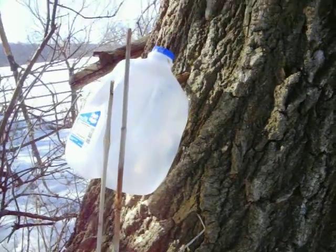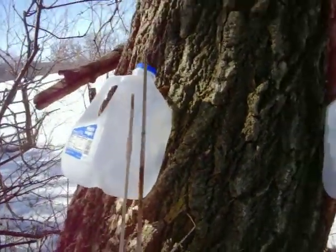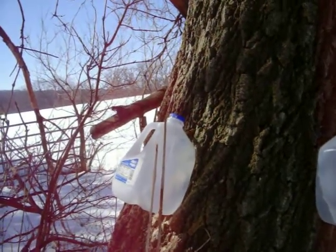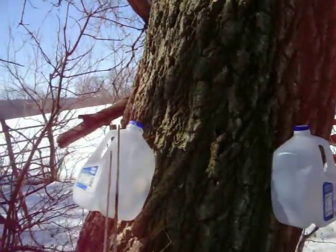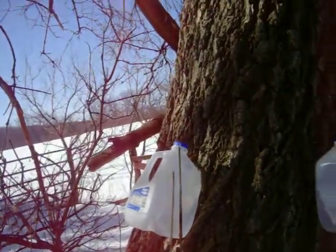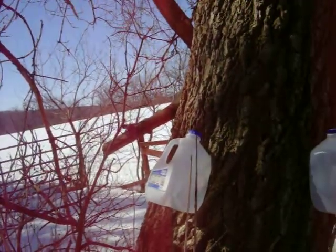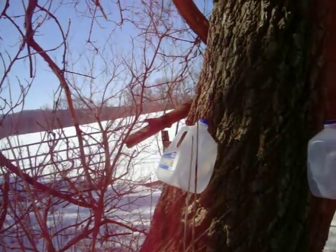Keep collecting until the nights no longer get below freezing. Some years are great, some aren't — if you have a bad year, try again next year. This is something our forefathers did; when the English taxed sugar, they tapped maple trees to make their own. It's been done for hundreds of years by Europeans and thousands of years by Native Americans. It doesn't take a genius — just get outside, enjoy the end of winter and beginning of spring. There aren't many cities in the US without rows of silver maples, and they work just as well — just takes a bit more sap to boil down. Get out there and give it a try.